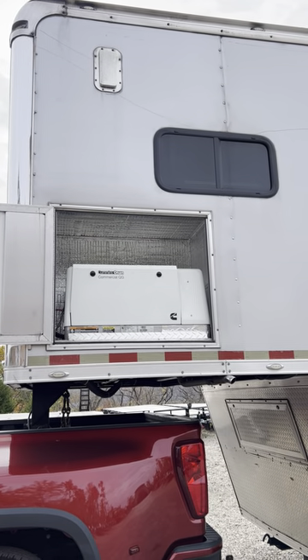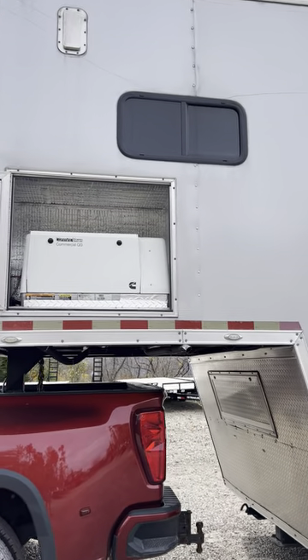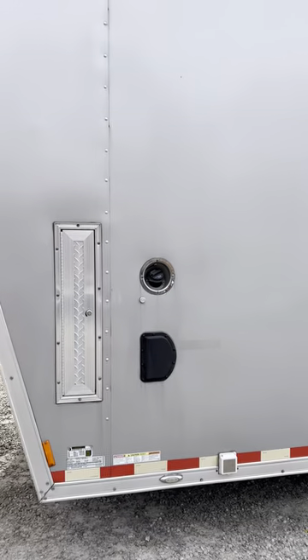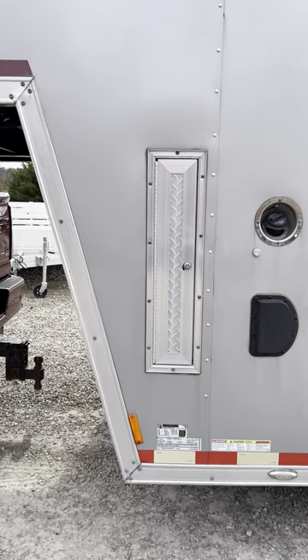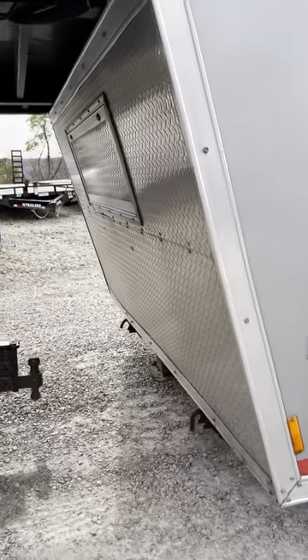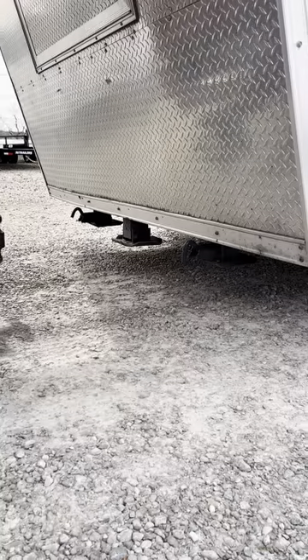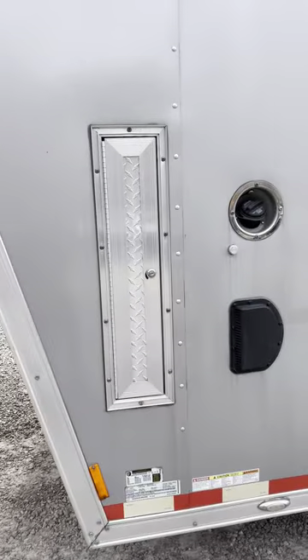There's the Onan generator commercial client, it's gas, it's at 103 hours. Fuel tank's here. You've got the electric over hydraulic jack in the middle in the front, and you've also got two 10k screw-down jacks. That's the door for the jacks there.